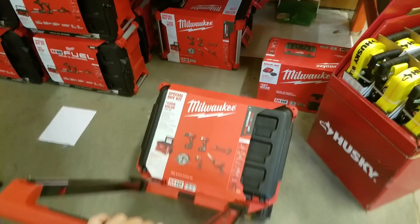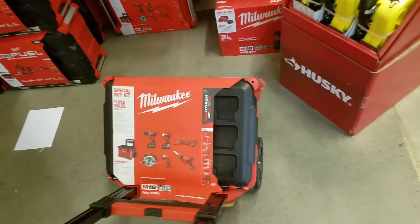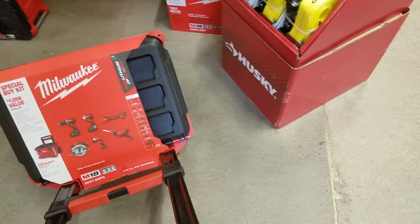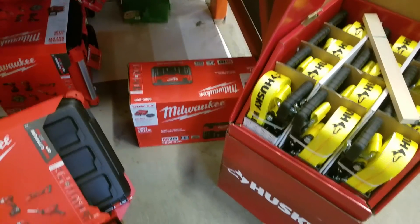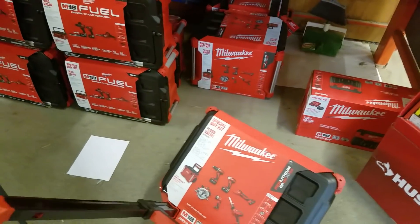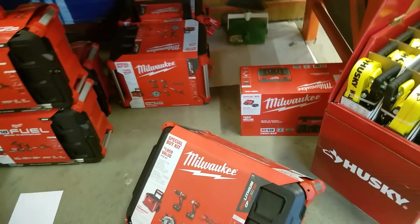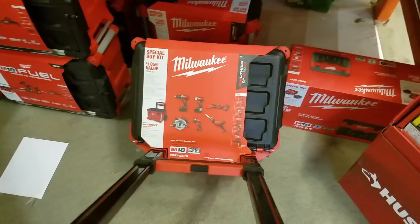DeWalt's rolling box with the handle and those cheap tires — there's no doubt this Milwaukee pack-out is a better box. They sold a lot of these vacuums though; there's only one left. They've got three of these. I think they did a bad job this year — hopefully next year they'll have this with tools people actually want.